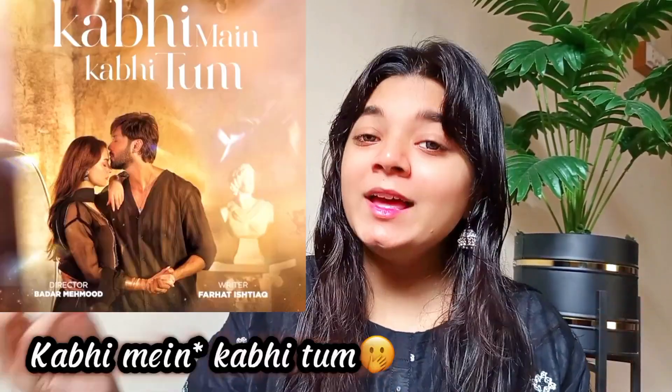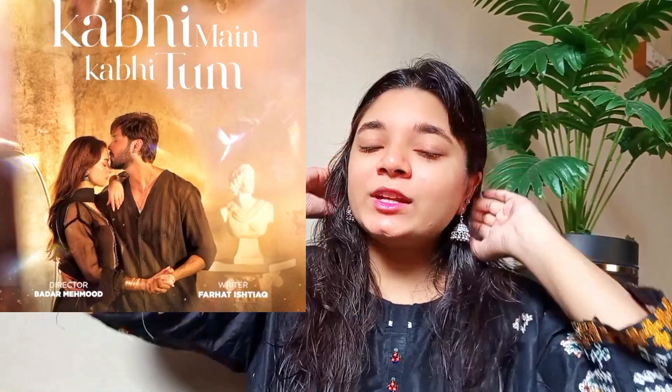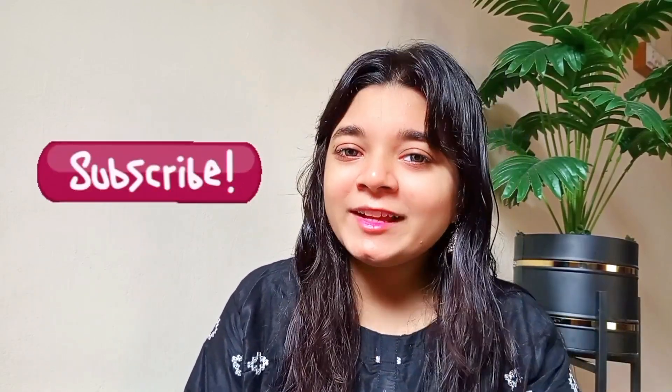Hello friends, Assalamualaikum, this is Mishri and welcome back to my new YouTube video. Today we will do a recreation of the famous drama. We will recreate the look of Hania Amir and Sharjina. I have made a black dress with silver. So let's start with our look. If you are new to my channel, go and subscribe so any new vlogs and videos will come to you.